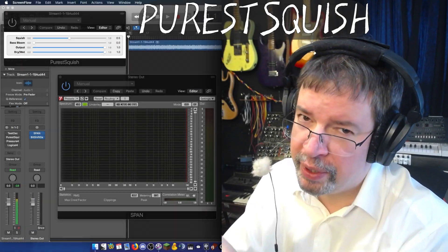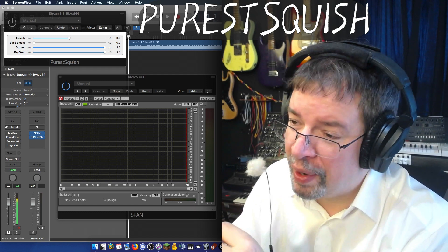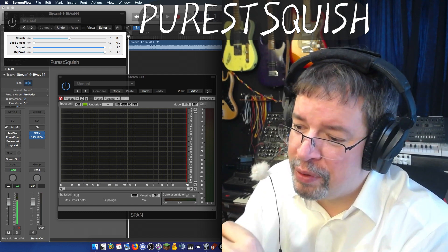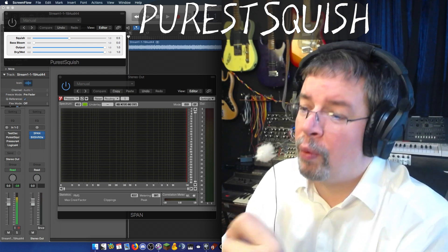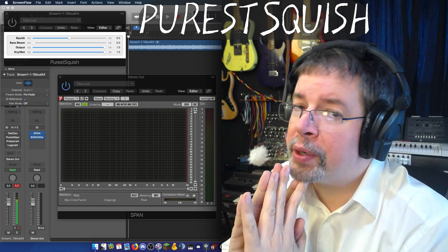Hi, I'm Chris from AirWindows, and we're going to play with compressors for a while here. I'm going to give you a compressor from a while back, but a debugged version, and it's called Purist Squish.